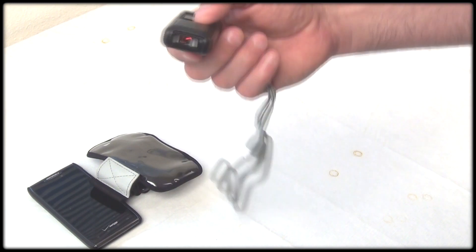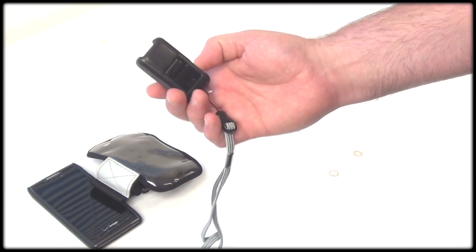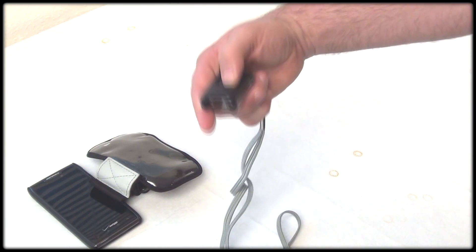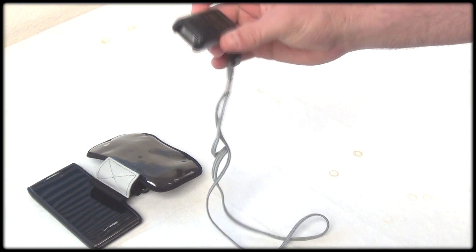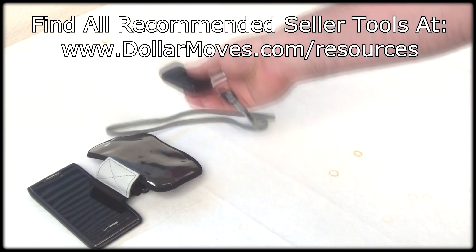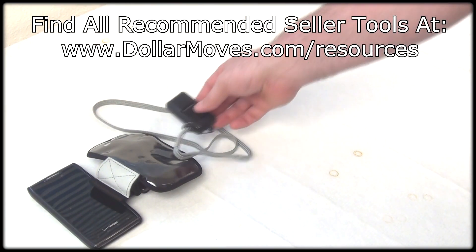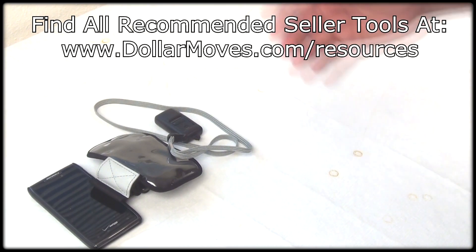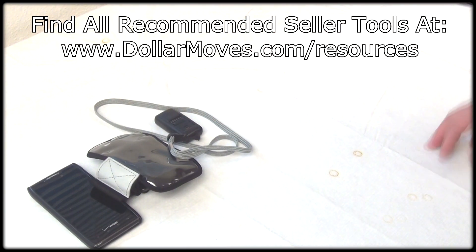After that, we have the ScanFob 2002 — the newly upgraded one is the 2005 — and what this is is a Bluetooth laser scanner. That is the next thing that helps me to scan barcodes and put it right into my phone, into the apps, so that it can tell me if the product that I am looking at is worth anything or not to me.